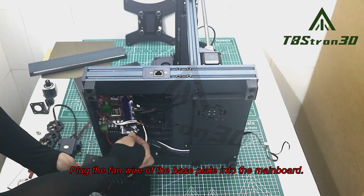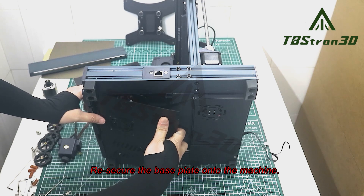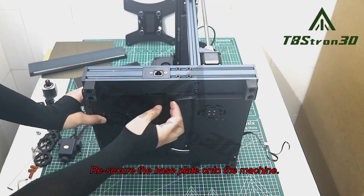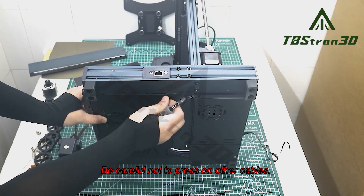Plug the fan wire of the base plate into the main board. Re-secure the base plate onto the machine. Be careful not to press on other cables.